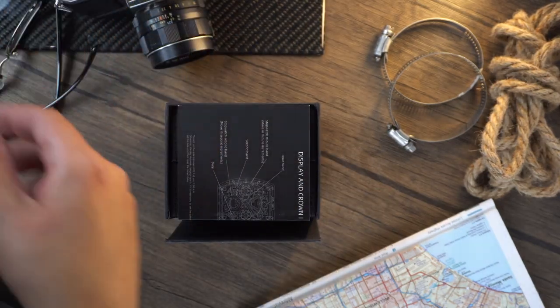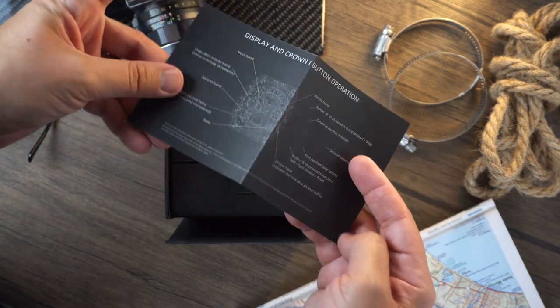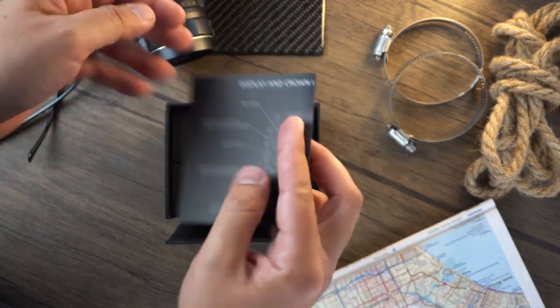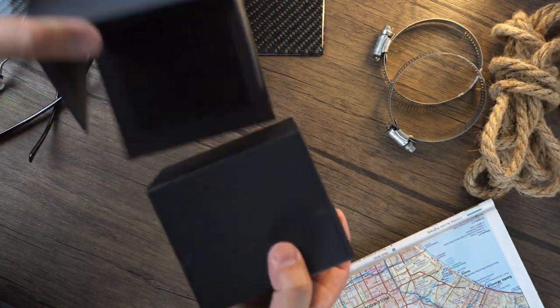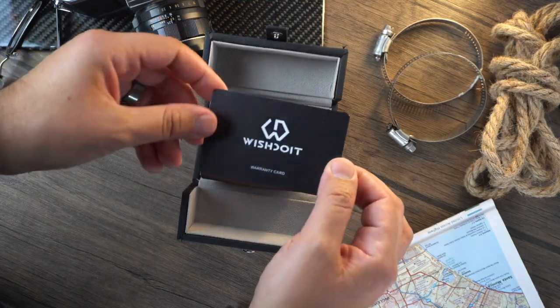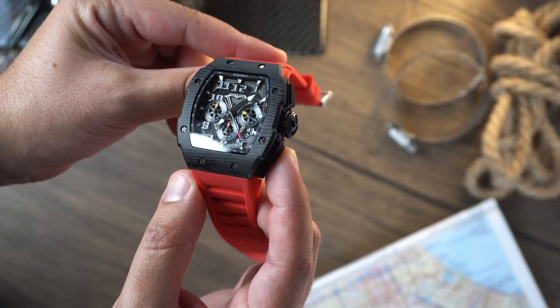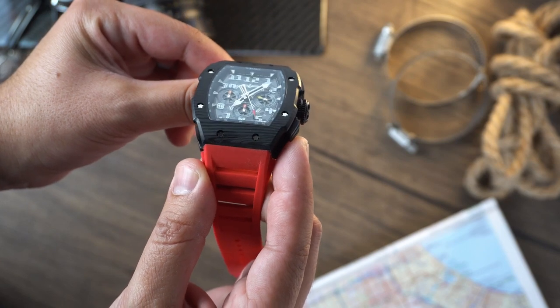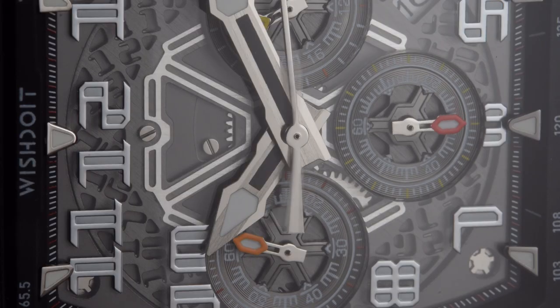Today we will be taking a look at the GT Racing Chronograph watch. This watch is offered in several different case colors and strap combinations. Each watch comes with a box that can double as storage. We find an instructional manual, a warranty card, and a cleaning cloth. The design of this watch comes from the movie Death Race. From the appearance of the watch, the dial resembles a dashboard design with racing elements.